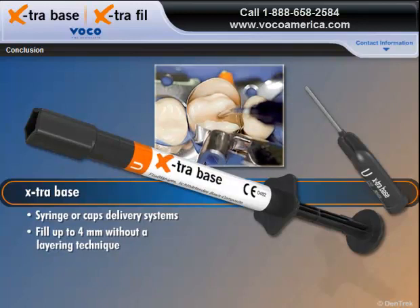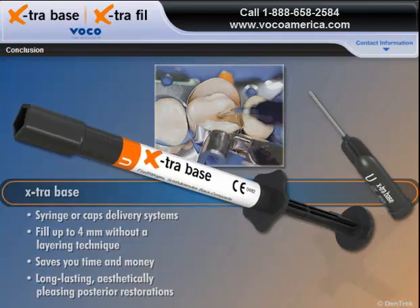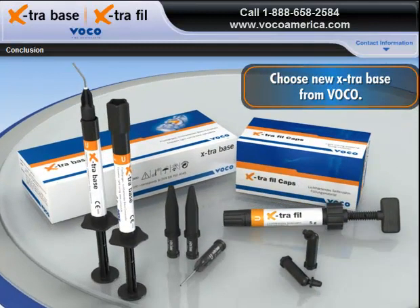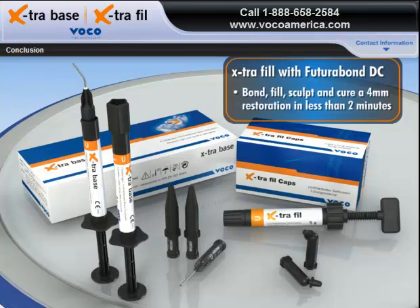For the flowable bulk filling material that saves you time and money while producing long-lasting, aesthetically pleasing posterior restorations, choose new Extra Base from VOCO. And if speed and patient budgets are your primary concerns, try Extra Fill with Futuribon DC for your posterior restorations. Bond, fill, sculpt, and cure a 4mm restoration in less than 2 minutes.